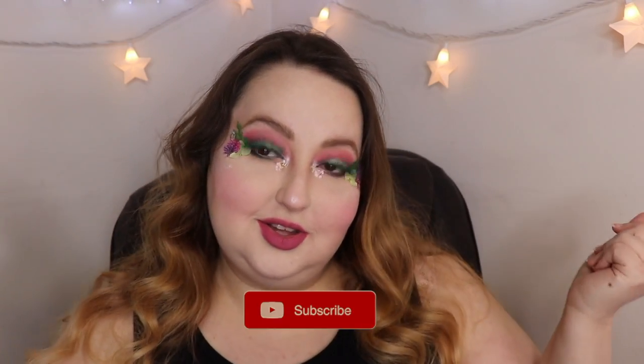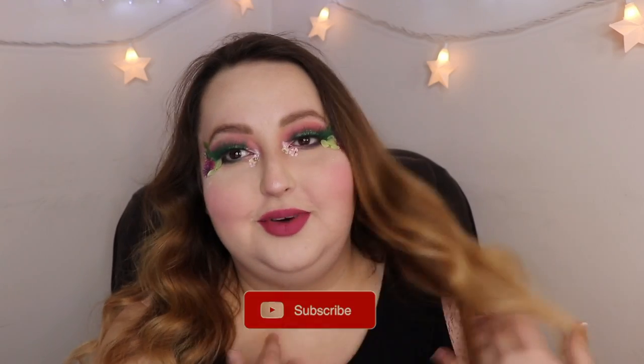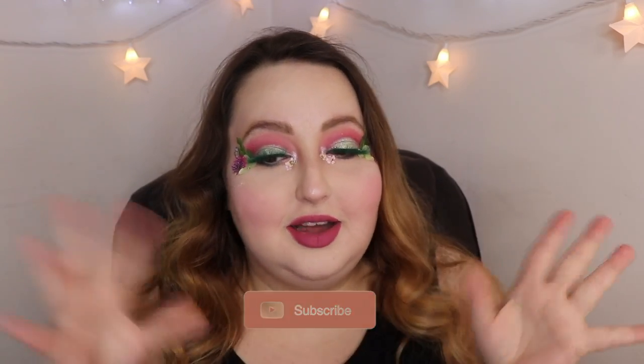Hey guys, welcome to my channel! If you want to see how I got this look, please continue watching. I want to thank Chip for collabing with me on Instagram for this springtime look. Today we're doing a springtime makeup look. I have my headphones in — I just like to put on Lady Gaga and go for it.